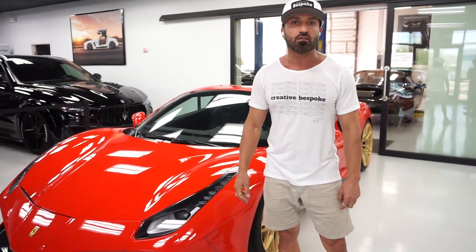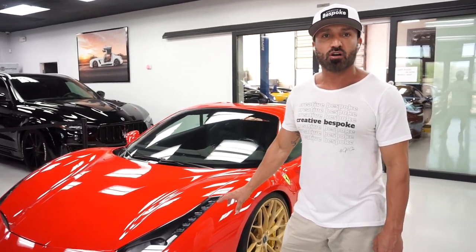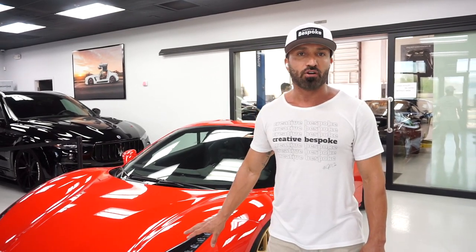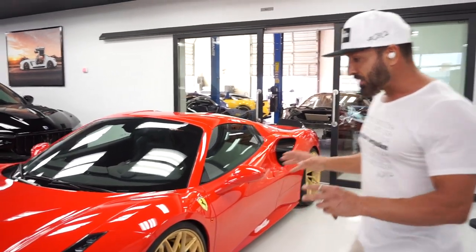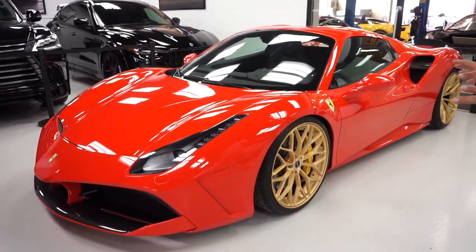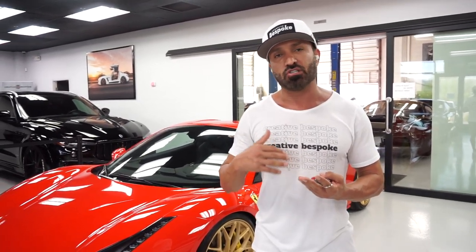We're looking at the 2018 488 Spider with Russo Scuderia paint, which is the brighter color for the Ferrari red colors. Basically what we've done with this car — we find a good donor car for all of our products before we build. The donor car needs to have all the right equipment, color combination, options, and quality before we spend tens of thousands of dollars on customizing it and offering it for sale.